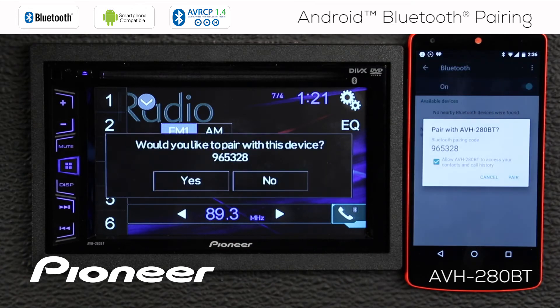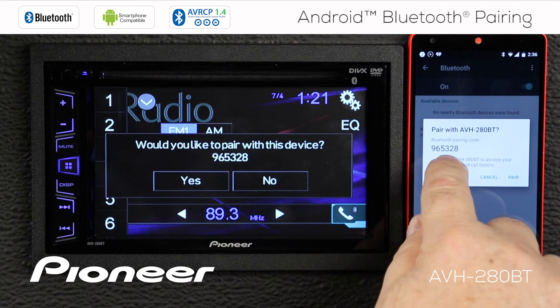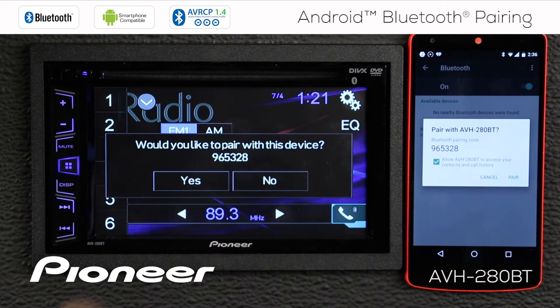That will generate a pairing request and we'll compare the numbers: 9, 6, 5, 3, 2, 8 — the same numbers on both devices.